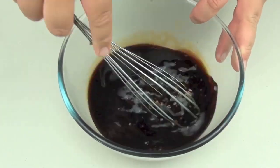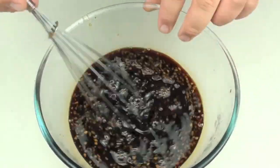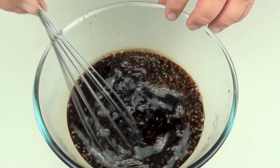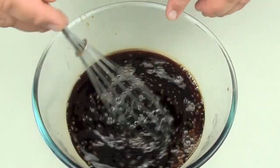Just give it a good whisk so it is all well combined. I put this in the microwave for about a minute — what that is going to do is help with the honey, make it a little bit warmer and thinner, which just makes it easier to mix through.